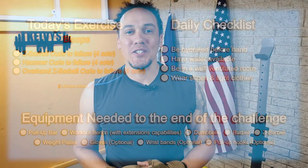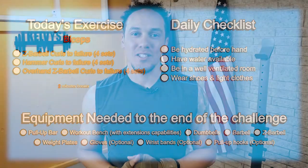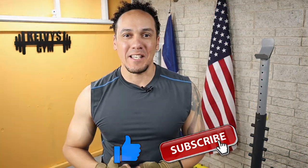Welcome back to the channel. Today is day 214 of this 300-day fitness challenge. Today's exercise is right on the screen along with our daily checklist and a list of the items we're going to need until the end of this challenge. If you haven't yet, make sure you subscribe to the channel and pound the like button. Let's get to it.